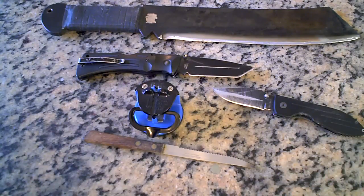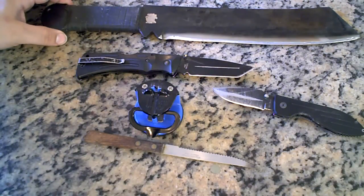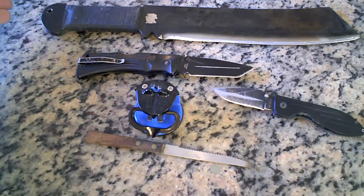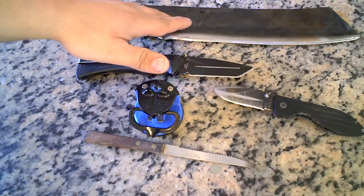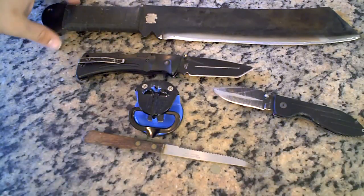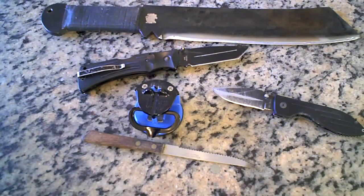Sometime in the near future, hopefully soon, I will do a video sharpening one of these Rambo machetes on the grinding wheel, because I know a lot of people want to see how that works. I won't be sharpening this particular one since it's already sharp as hell, but I have a dull one upstairs so I'll use that. I need to clean the basement a bit though — it's a mess and kind of dark.